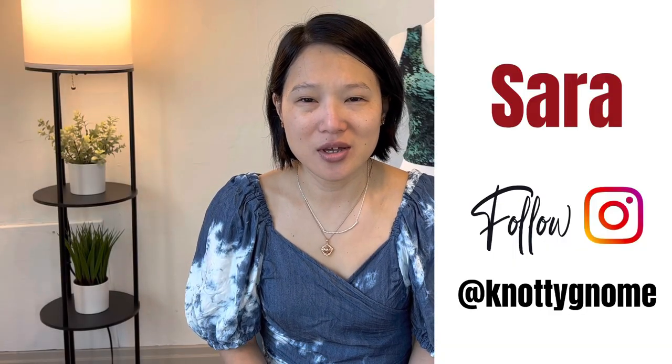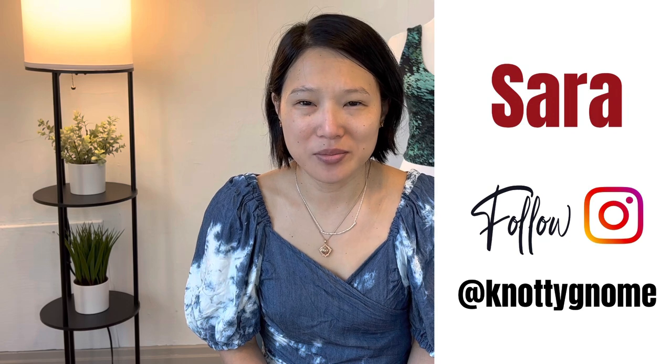Hi and welcome to my channel, Naughty Gnome Crafts. My name is Sarah and you can find me as Naughty Gnome on Instagram. If this is your first time viewing my channel, thank you so much for checking it out. And if you're coming back, thank you so much for returning — I really appreciate your support.